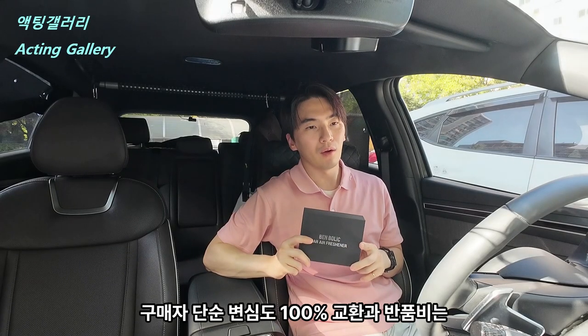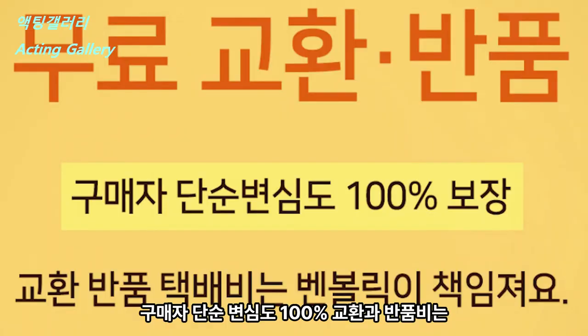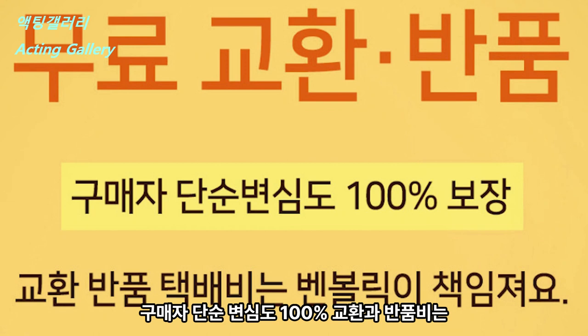그리고 구매자 단순 변심도 100% 교환과 반품비는 벤블릭에서 보장이 된다고 합니다. 아주아주 좋아요. 이제 박스를 열어보겠습니다. (Also, even simple change-of-mind returns are 100% guaranteed — exchange and return shipping covered by Venblik. That's really great. Now let's open the box.)